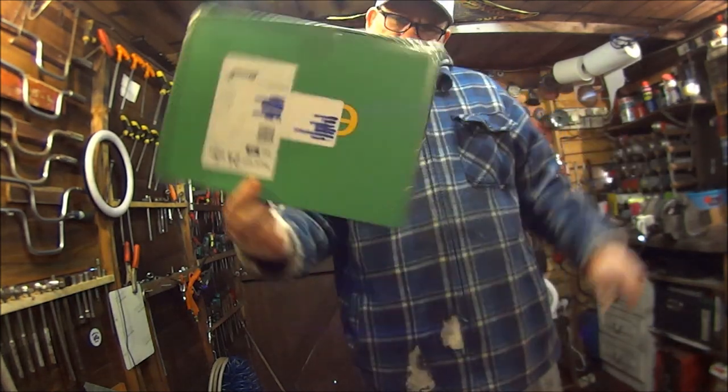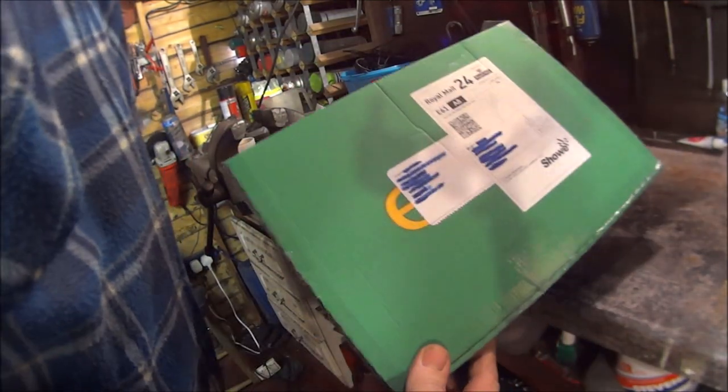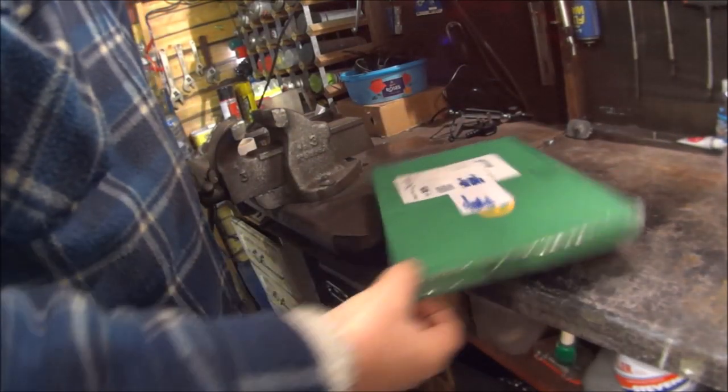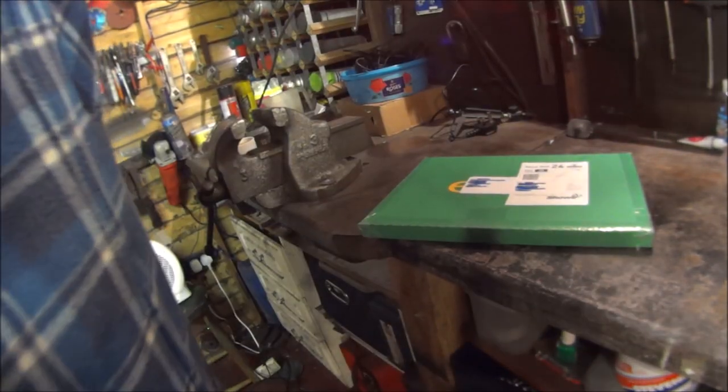We've got mail, yes, the postman's been. Have you noticed on all these YouTube videos when people get a parcel, all the silly knives that they open it with? Look what sort of knife I've got. It's just silly, isn't it? Just use a bloody knife.